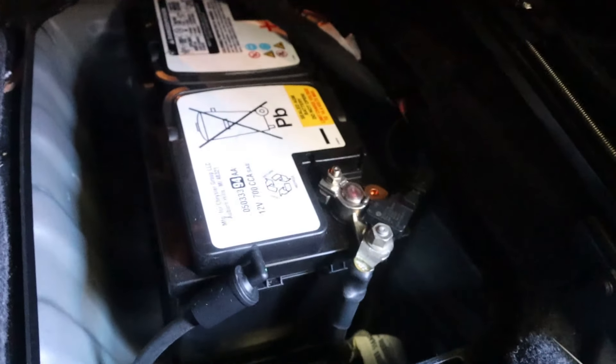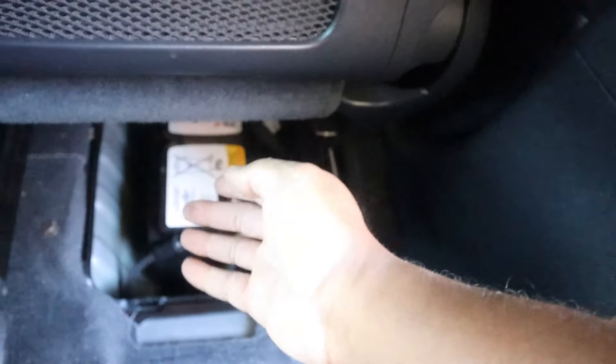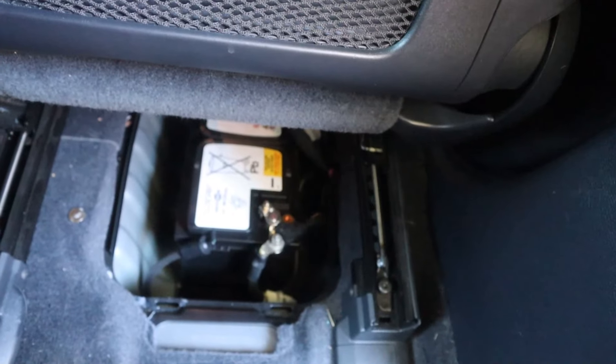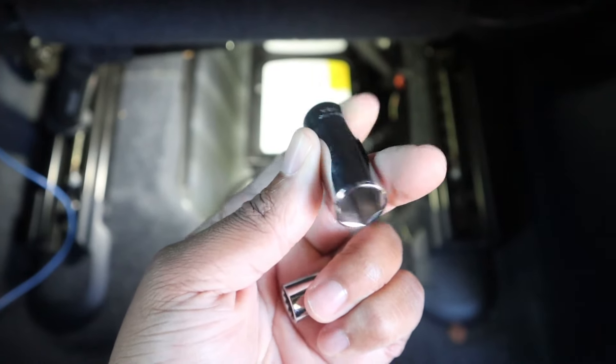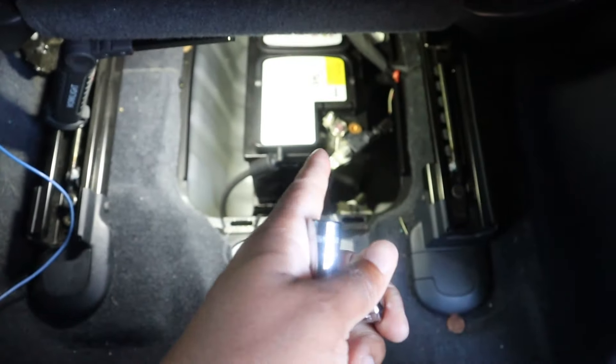Just giving you a lay down of what you're going to be doing: loosen these, remove the bracket, and this guy comes right out. Easier said than done because with the seat this way you'll have to tilt it — it's a big battery, so you might need a friend. To get everything done you'll need a 13 millimeter deep socket for the bracket and a 10 millimeter socket for the battery terminals.